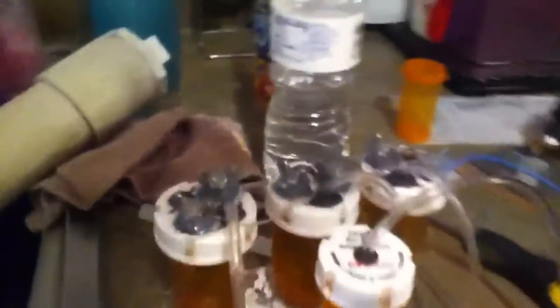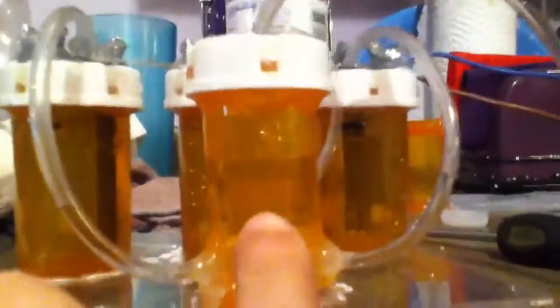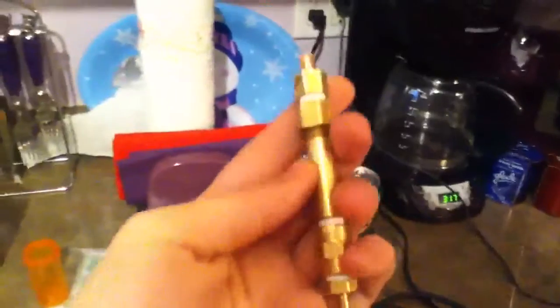I can show you that there. And that runs into this bubbler here. All three of them do, which then runs out to this little torch I made.